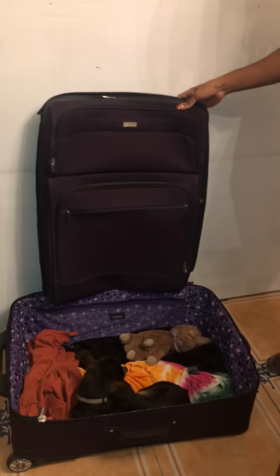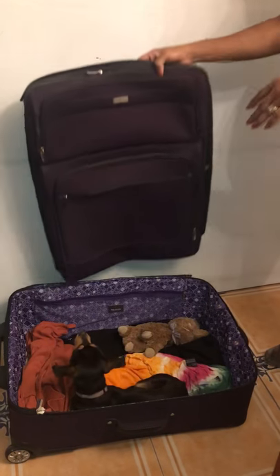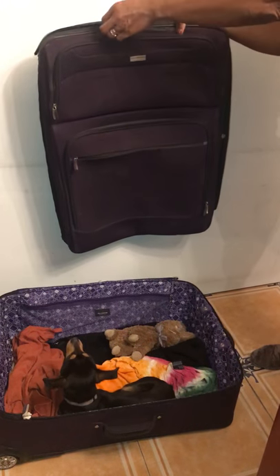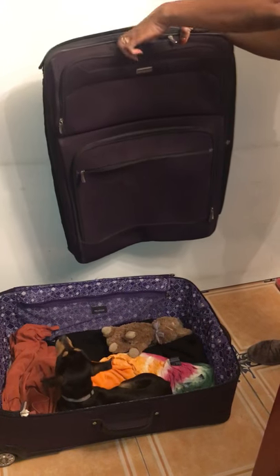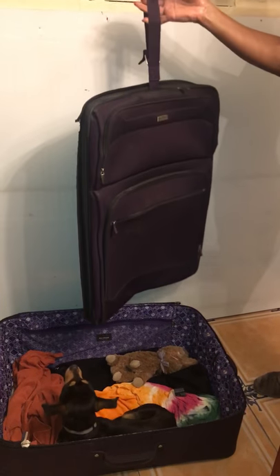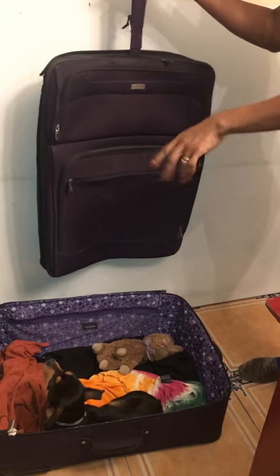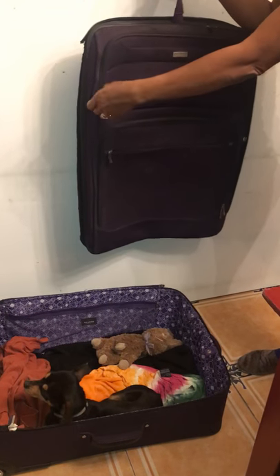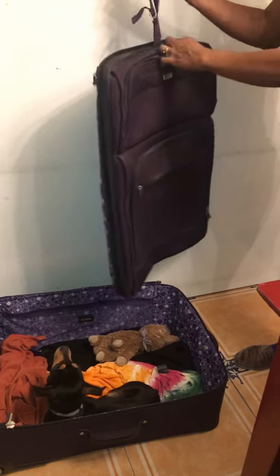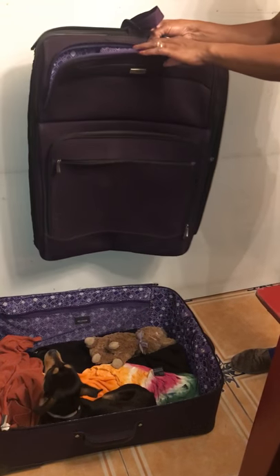The other part from part one — once you make the dog bed, you don't have to throw this part away. What you can do is take this; it comes with a little handle. You can either hang it on the back of your car or put it into your trunk, and you can actually store things in there — a towel, cleaner, or whatever you want.